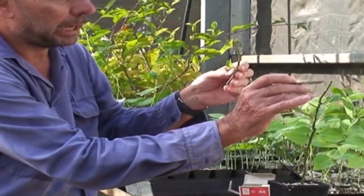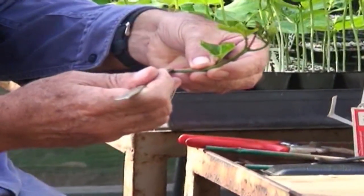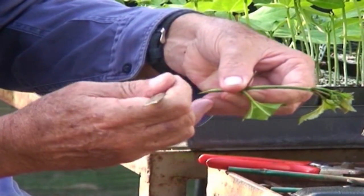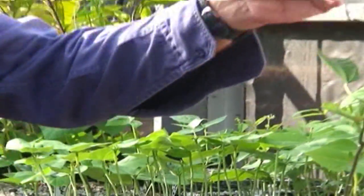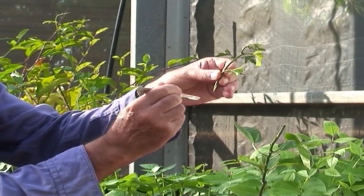We also remove quite a bit of the leaf that's on the tip to be grafted — that's to prevent it drying out while the graft is taking. This is a wedge graft, so we've made a cut down the rootstock and now we're going to make a wedge on the tip. You can see there that the wedge has been formed by cutting down one side and then down the other.